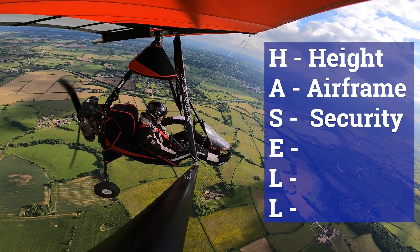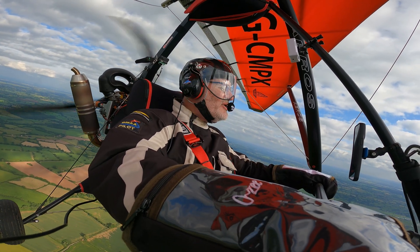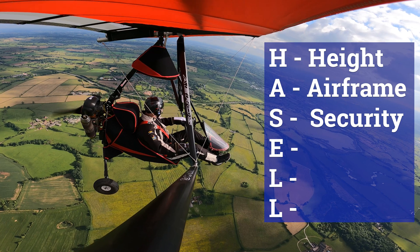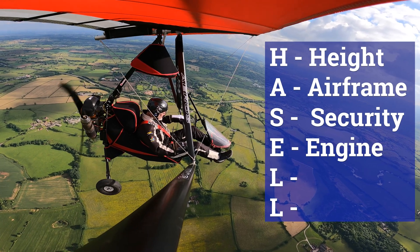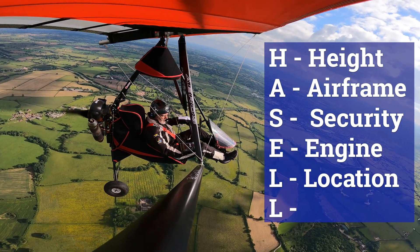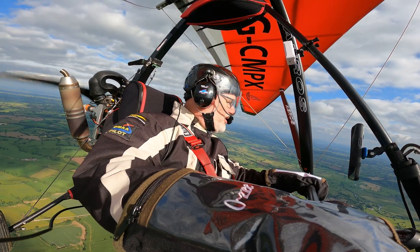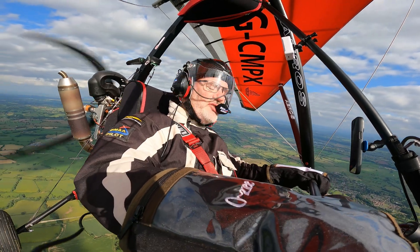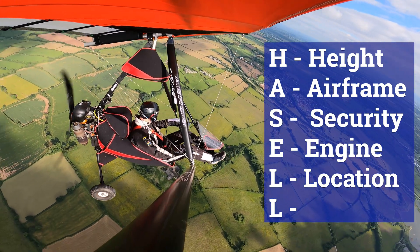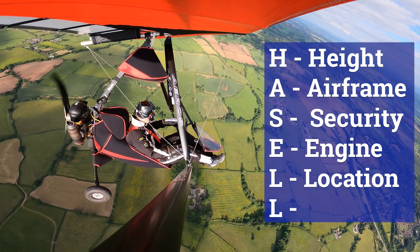S stands for security — there's nothing loose that can get thrown about, my HAL is done up tight, harness is done up, so I'm secure. E stands for engine — temperature is good, running like a dream. L stands for location — are you over a suitable location? I am over great big fields, it's a countryside type area. I'm not over a residential area, I've got plenty of fields as land-out options should I need them, so I'm happy with the location.